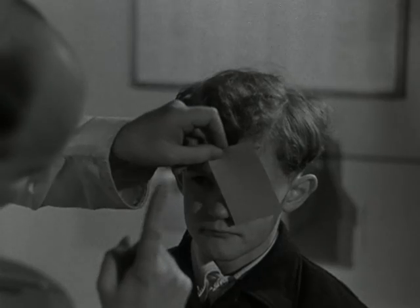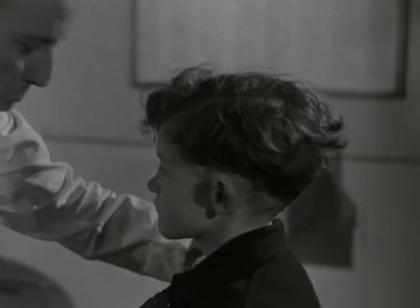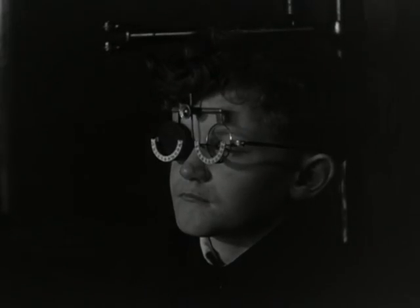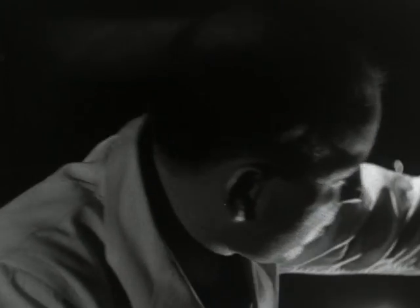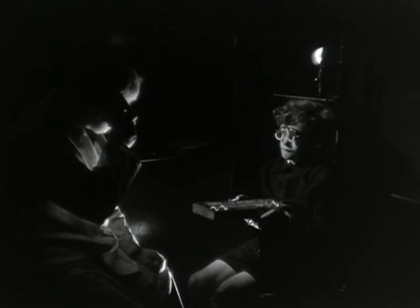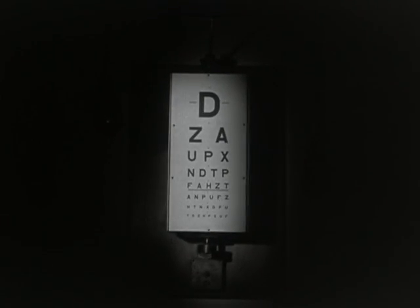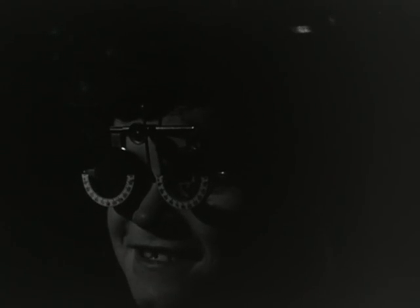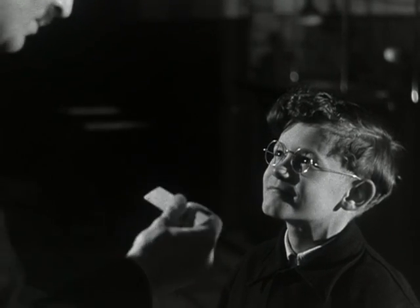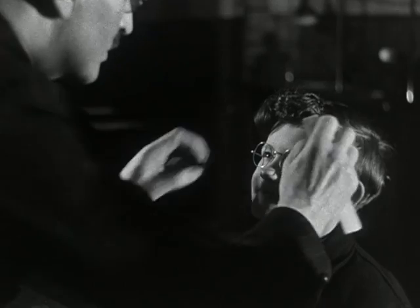It does not matter if the child is too young to read — the eyes can still be tested. Some of the tests take place in the consulting room, others in a special dark room. The object is to find the exact nature of the defect and to determine which lenses are necessary for its correction, so that the blurred vision of the patient becomes sharp again. The diagnosis here is short-sightedness, and the boy is sent to an expert optician who will supply him with suitable lenses and take the necessary measurements. Short-sighted children must wear their glasses constantly, and they must fit properly if they are to do their job well.